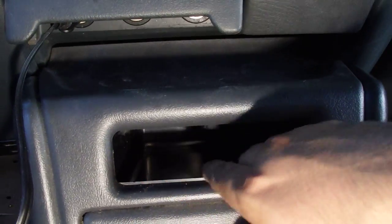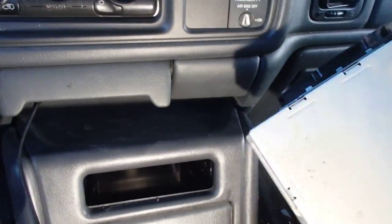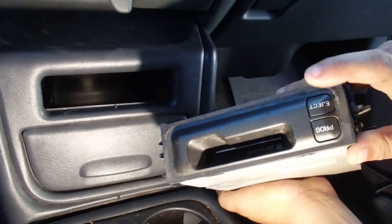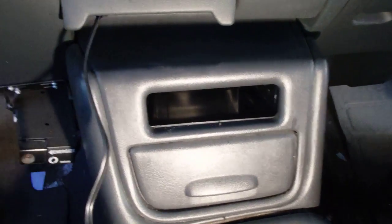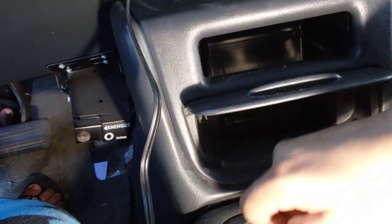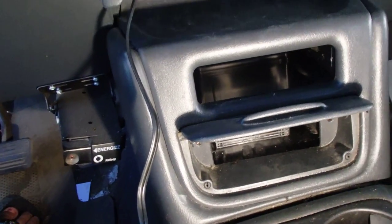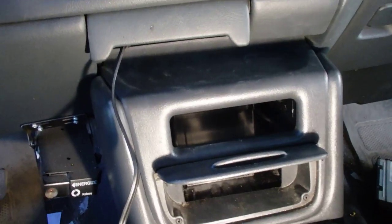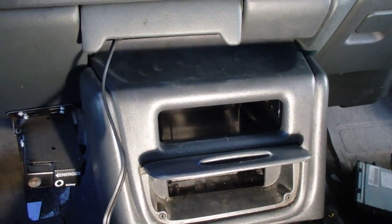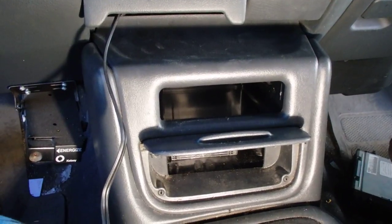A nice little compartment to replace your factory center console tape deck, and there it is. Just go ahead and reattach your two screws to the little holes and you're all set. Thanks for watching — hope you liked it, hope it helped. Like, comment, subscribe, whatever you want to do. Thanks.